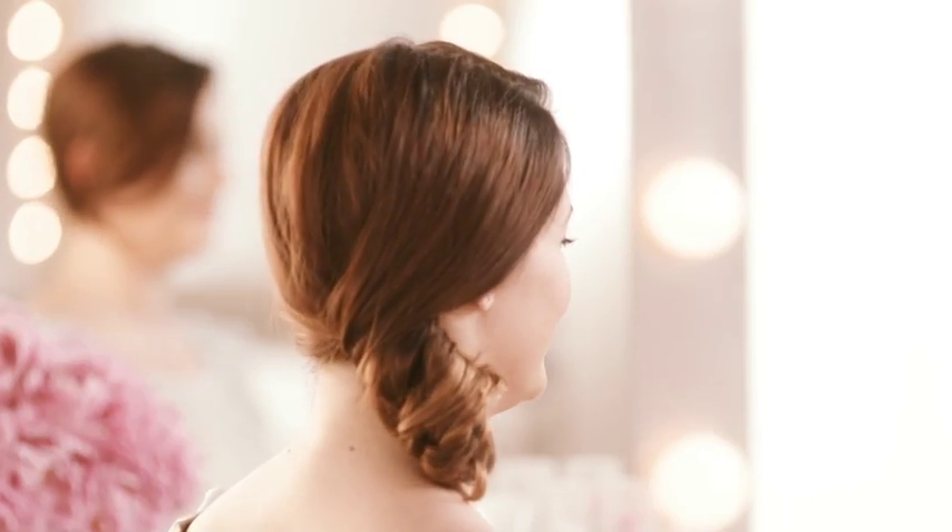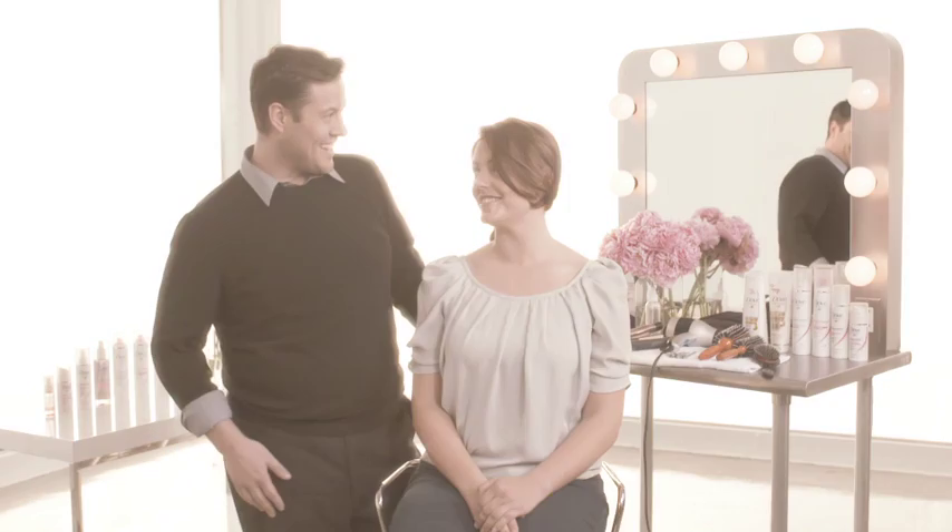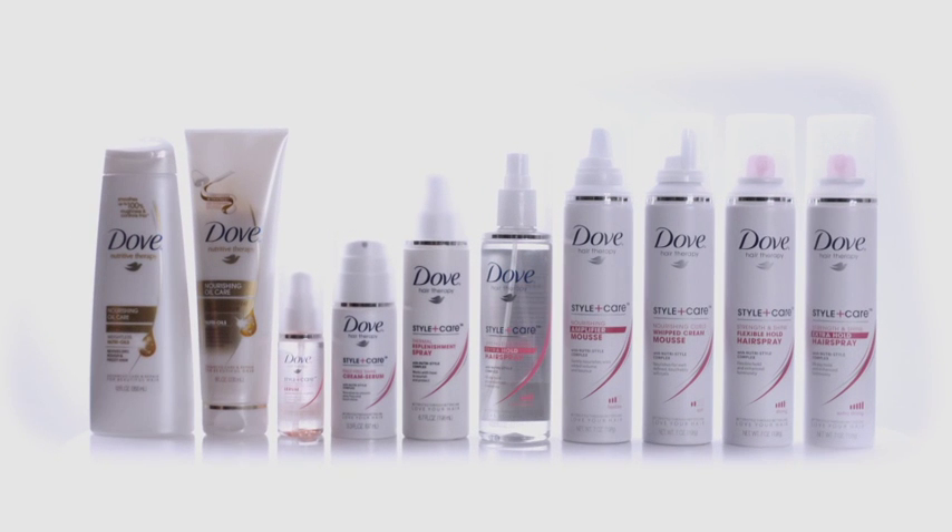The side chignon is a red carpet look that, believe it or not, you can do yourself. What do you think, Noelle? I absolutely love it. Thank you so much. Use the Dove Style Plus Care Nourishing Curls Whipped Cream Mousse together with all the products from the Dove Style Plus Care Collection to achieve this look.